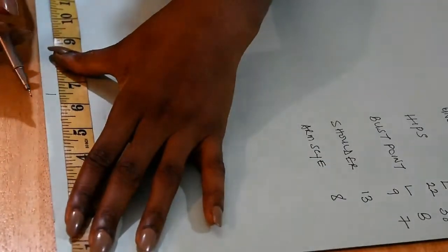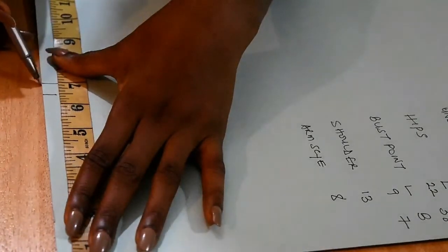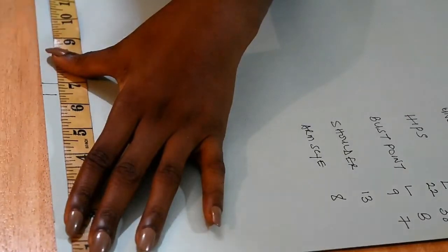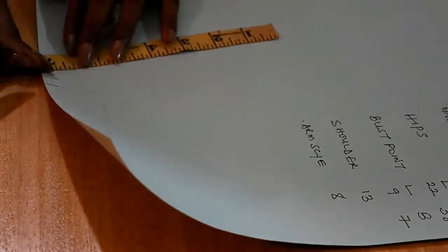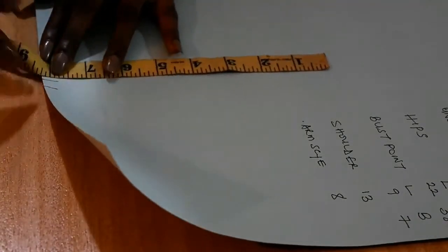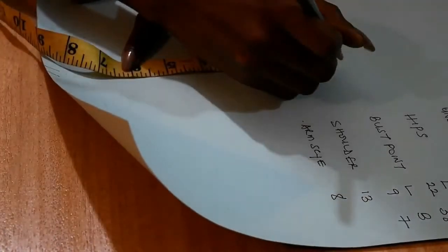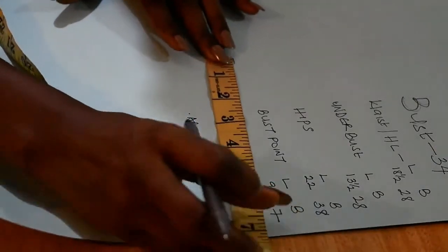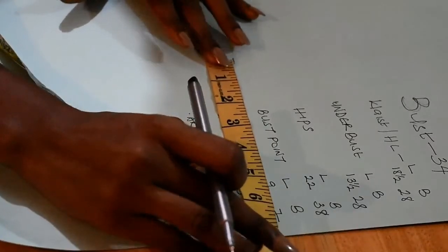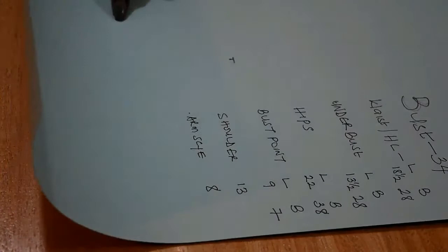Then you add half an inch for the hemming allowance, which gives us a total of seven inches. After drawing out the shoulders, we use the point where we marked the seven inches to get the length of the armscye. My armscye is eight inches, so I'm going to add half an inch for joining at the shoulder, so it becomes eight and a half. I make sure it is proportionate — seven inches at the top and seven inches at the bottom — giving us a square of seven by eight and a half inches.